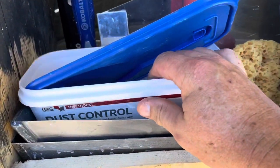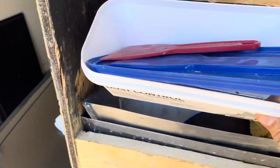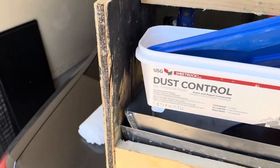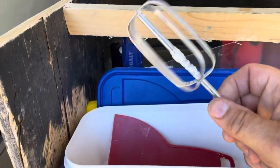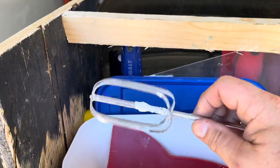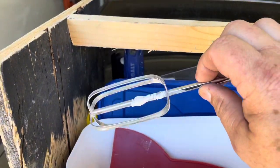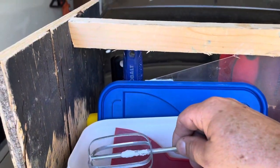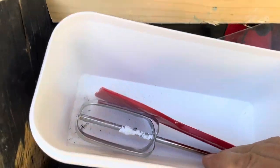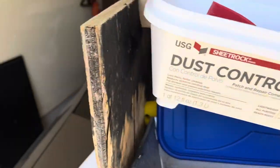I even keep one of these little tubs from the mud in here. If you've ever seen that Kilda guy, he actually came up with the idea of using these — stick one in your drill and mix up the mud. You can even mix it in one of these little tubs and go to town.